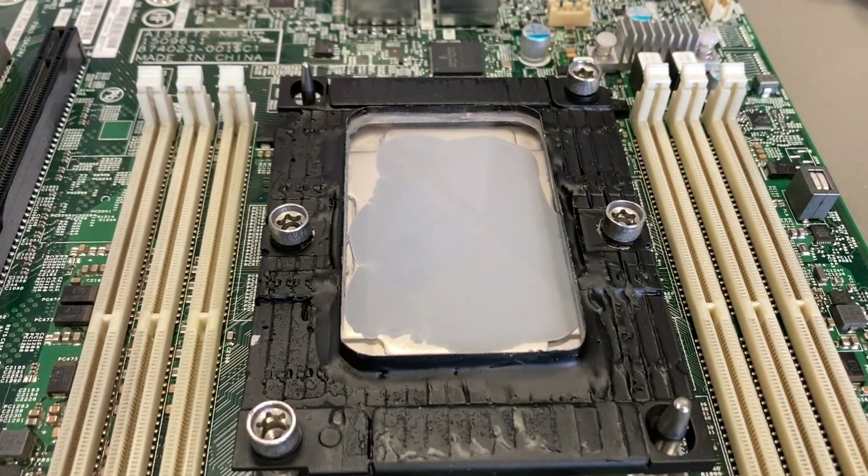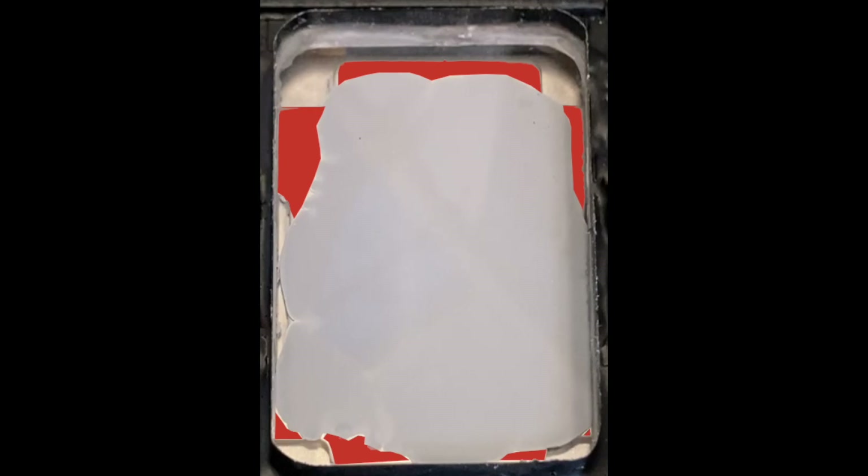I think that's probably the best method. The filling ratio here is not bad, it's very easy to apply, and most of the processor surface is covered. You can see how much of the processor surface is not covered, but if you keep in mind that the processor chip is only in the middle, it's probably enough.